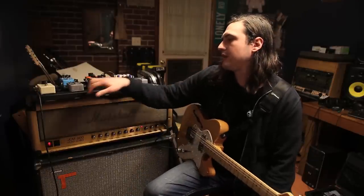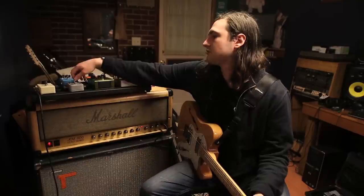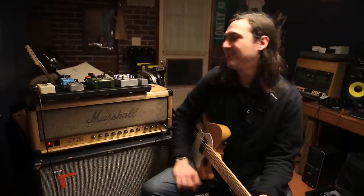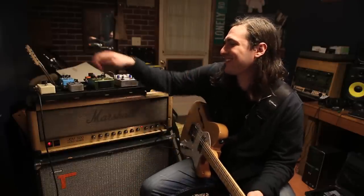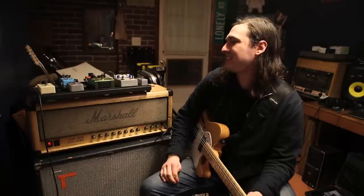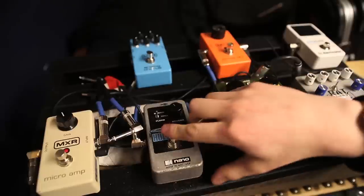The next pedal I've got is the Holy Grail — it's a reverb pedal, pretty popular. It's got a few different settings: the spring, the hall, and the flurb, which is the coolest setting but I don't use it. I've been stuck in the hall. I usually dial it back a little bit from halfway and I've been using it on more and more parts lately. The first song on the record, 'Sponge,' I use it on that lead live — sounds cool.